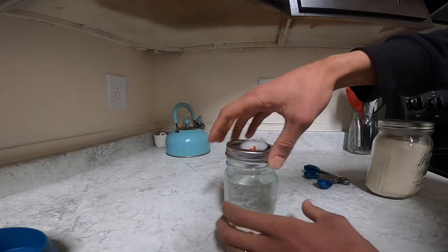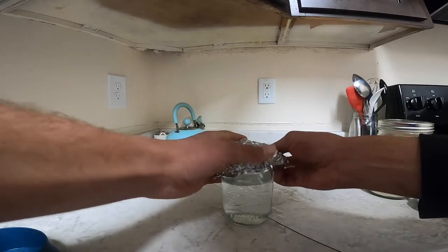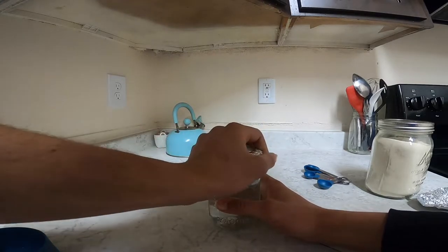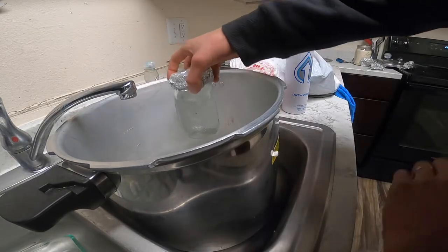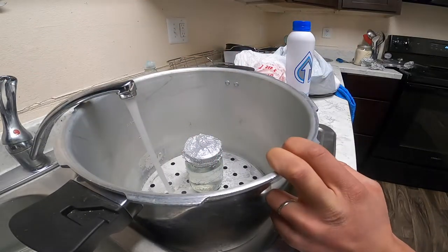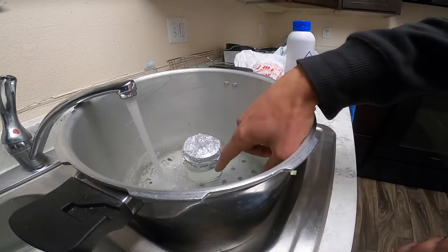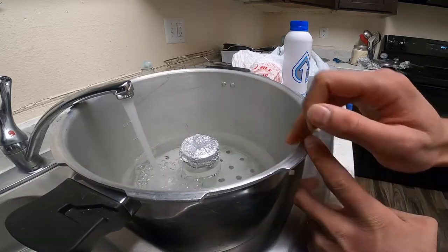Once it's stirred up you can put the lid back on. We're going to put the tinfoil on just so that the mixture stays safe inside of the pressure canner. We set our liquid culture in the pressure canner and we're going to put it on hot water so that it heats up faster. We're just filling up the water until it's at about the same level as the water inside of the jar. That should be good.